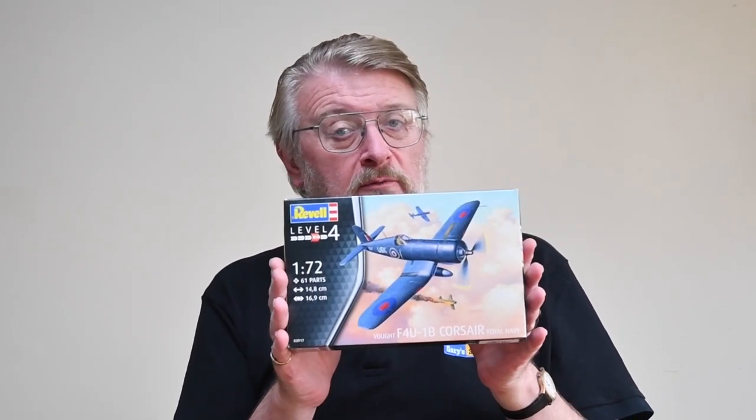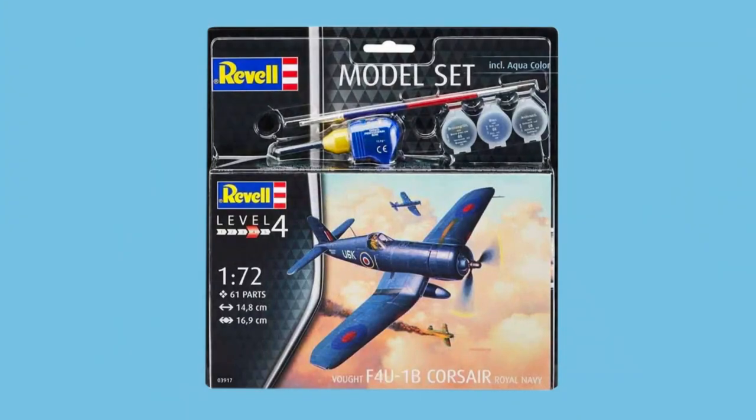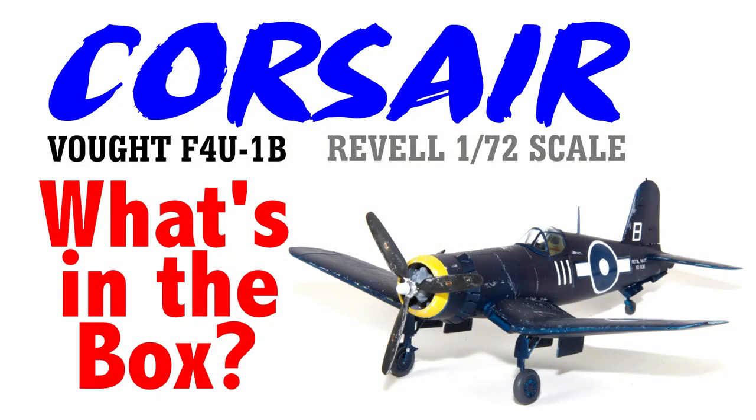Hi, I'm Gary, welcome to my channel and welcome back if you've been here before. Today is production day on the kit of the week, and that kit is the 1/72nd scale Vought F4U Corsair from Revell. If you've already got one burning a hole in your stash and you want to make it, this is the video for you. If you're thinking about getting one and want to know what comes with it and what the options are, there is a box opening companion video already on my site.